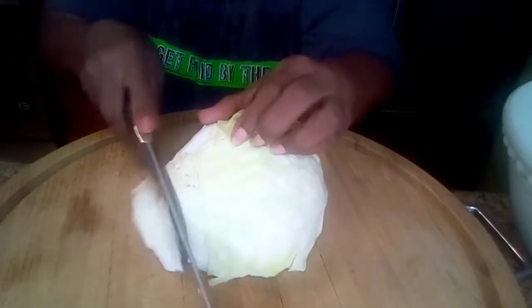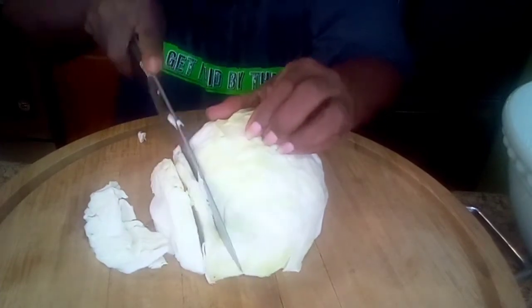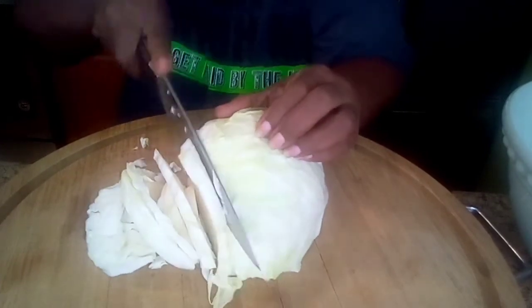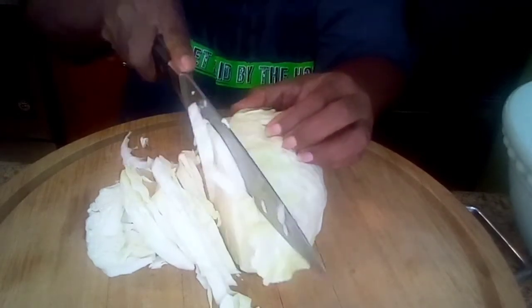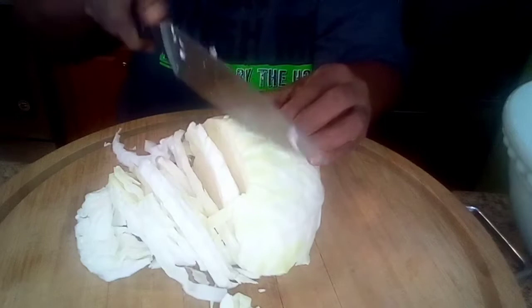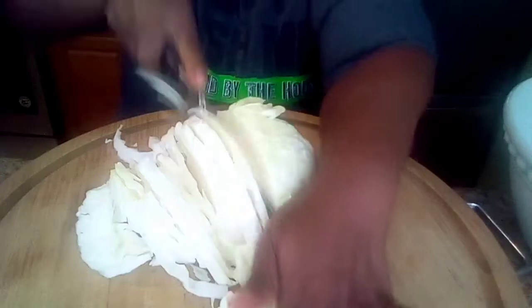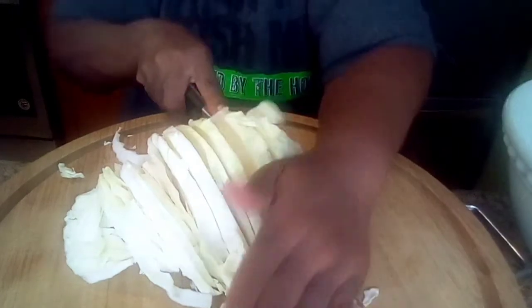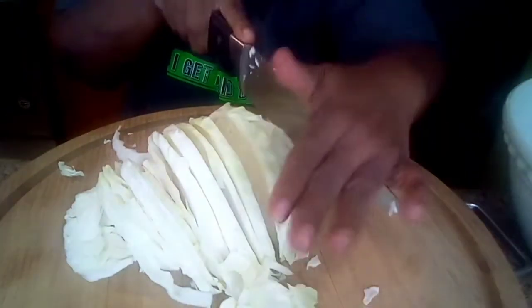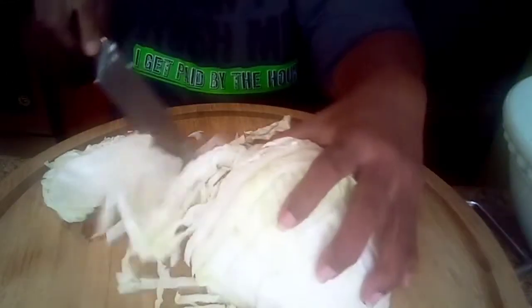We're going to start by cutting our cabbage. I'm not going to make a whole lot because this is going on top of the fish sandwich. So we're not going to eat this as a standalone coleslaw salad — it's going on top of the fish sandwich.